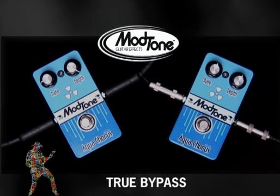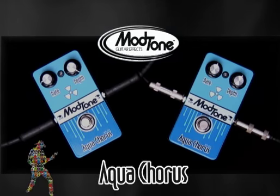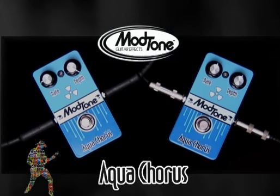It's all true bypass, which means no tone issues after the fact. One cool thing about this pedal — we keep getting a lot of compliments on how transparent it is, so we're going to give you a little sample.